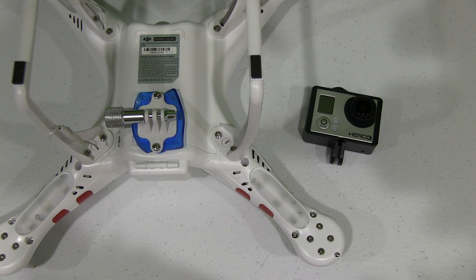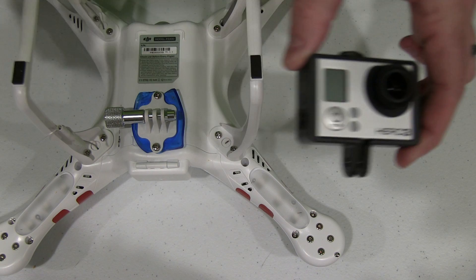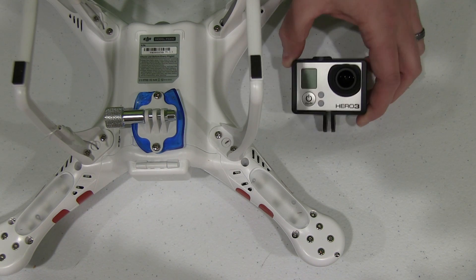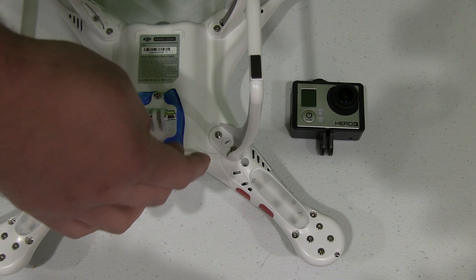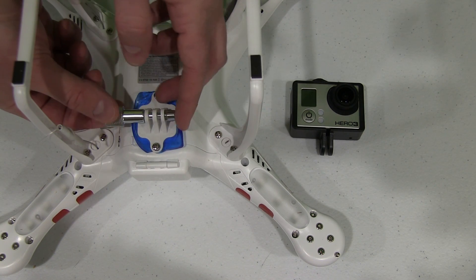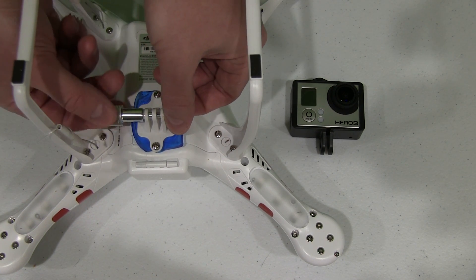Hey y'all, iRig Sky here, back again with another DJI Phantom video. Now today what I'm going to do — and you've probably already seen my video where I did the Moon Gel Anti-Jello mod. If you haven't, you can check out that video on my channel. It just helps to improve the visual quality of the GoPro video while flying the Phantom.